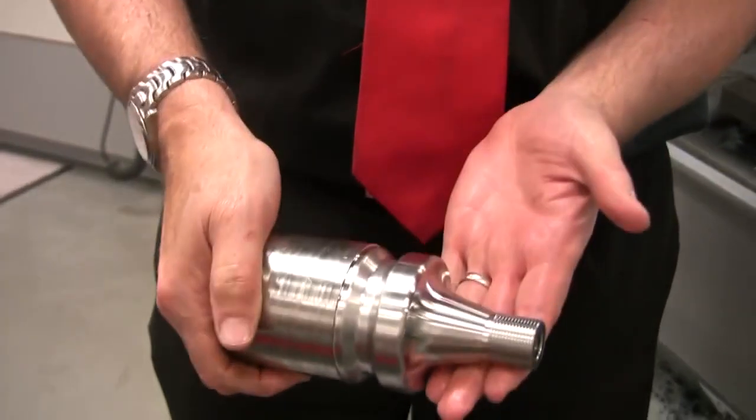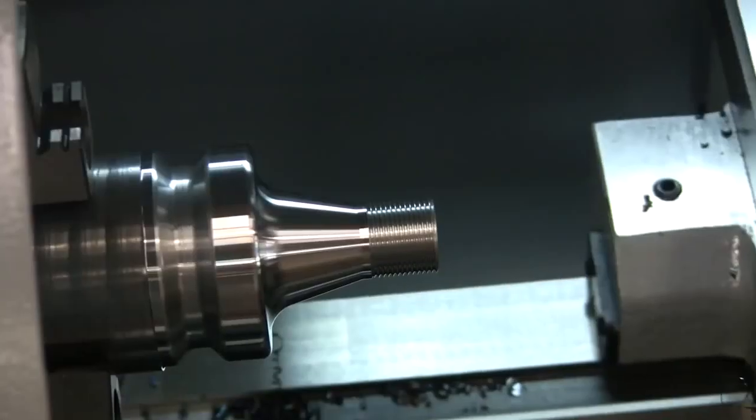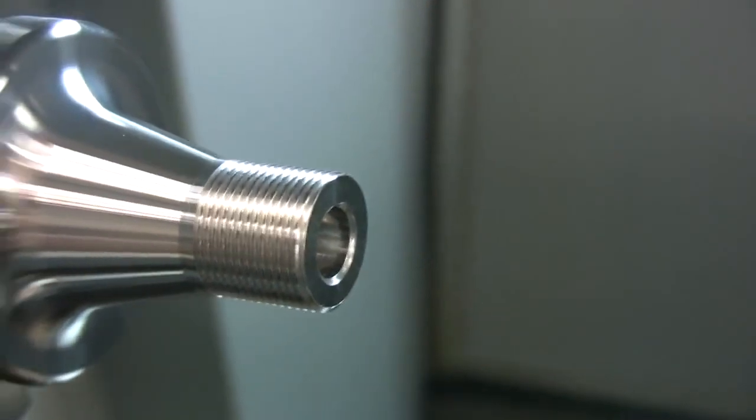The SLX makes easy work of clearance cycles, profiling, grooving, drilling routines, standard and custom threads — and it is easy to use.